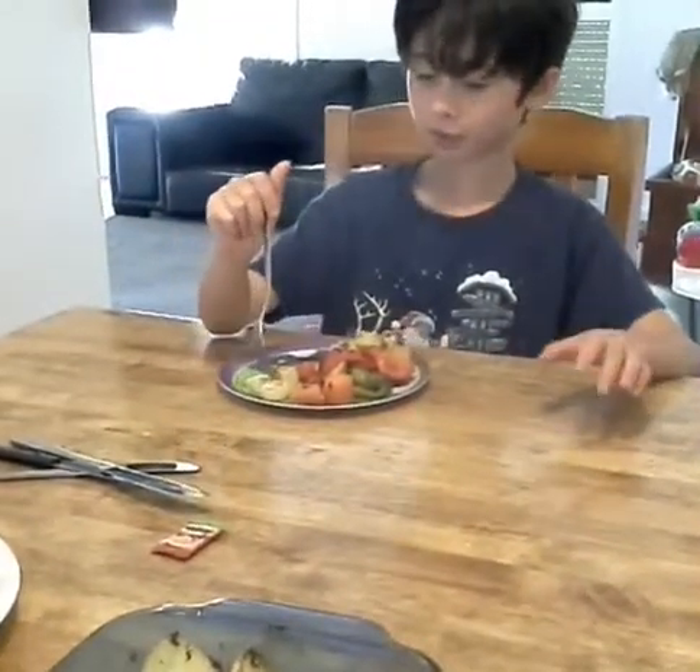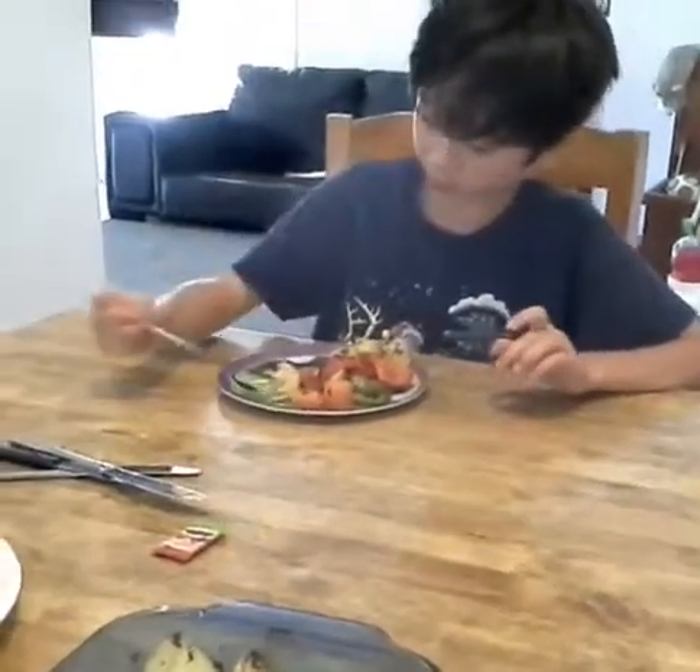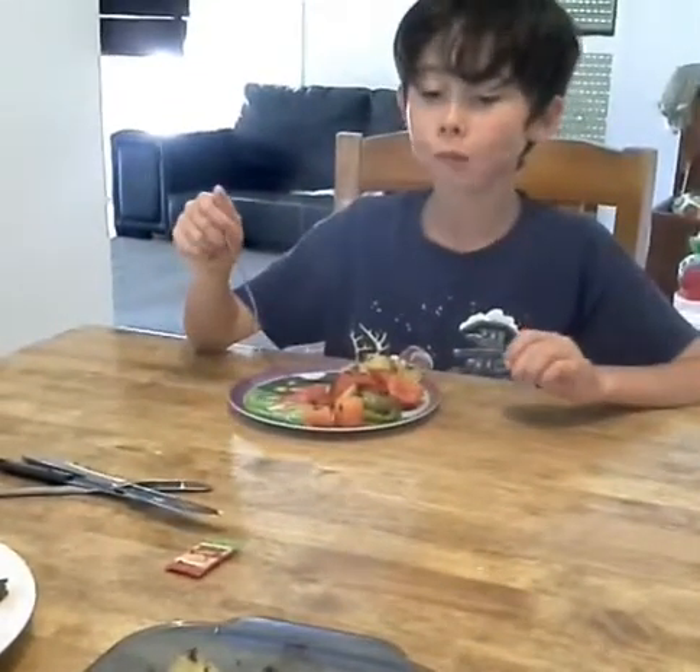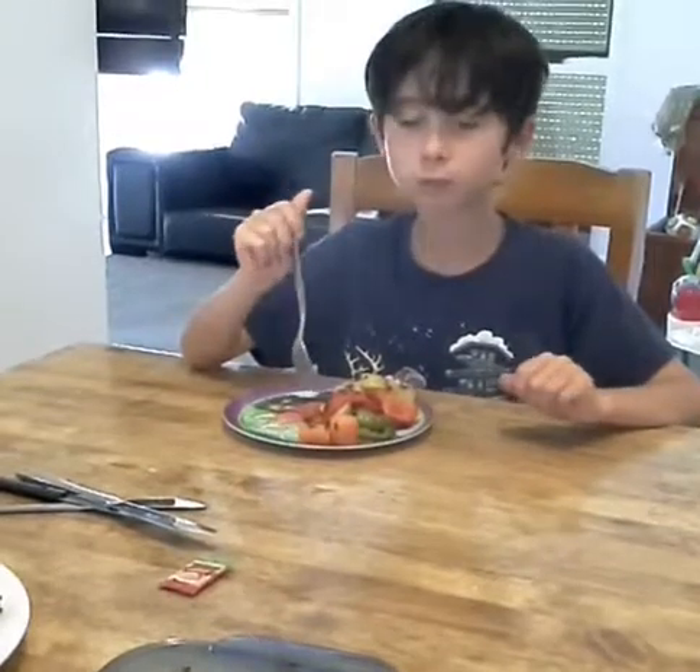Now I've plated it and I'm going to eat some of the zucchini. It's really nice and quite soft. Bye, and I hope you watch my next cooking video!